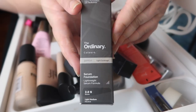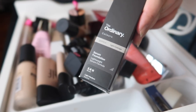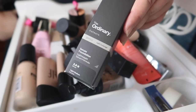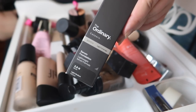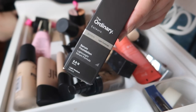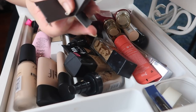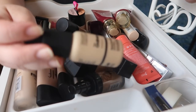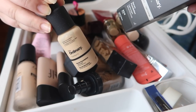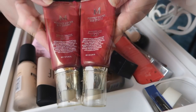Still in the box, I have The Ordinary Color Serum Foundation. I think I purchased this when I bought all the other shades for the first time — it might have been too dark on me but honestly I can't remember; it's been sitting in the box in my drawer ever since. I'm going to pull this out and see what the shade looks like. I liked the serum foundation better than the coverage foundation, so I'm going to hold on to this and actually bring it out to test.